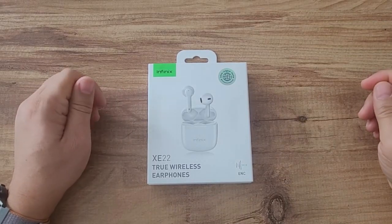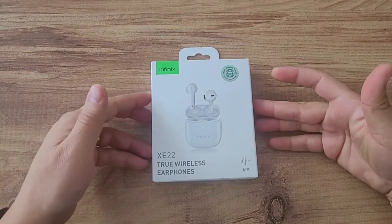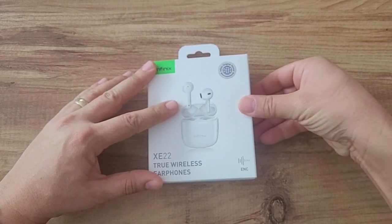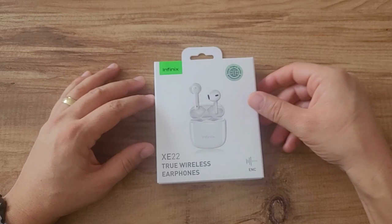Good day. In this video I will try to introduce the Infinix XA82 wireless earphone. I have the earphone right now on December 24th. As of this date I bought a total of 199, in other words 200 Turkish lira from Carrefour. You wouldn't expect much from a wireless headset that you can buy for 200 lira.